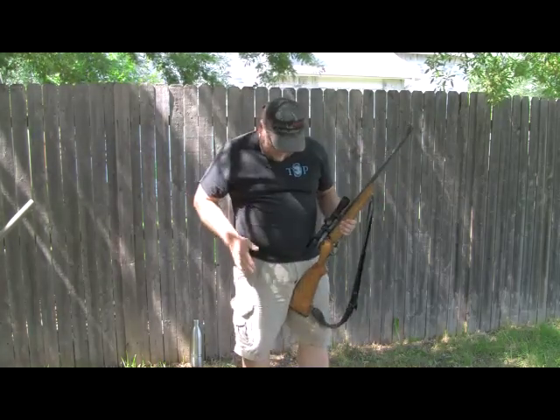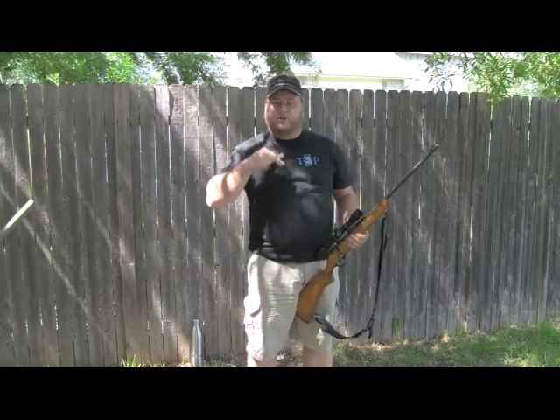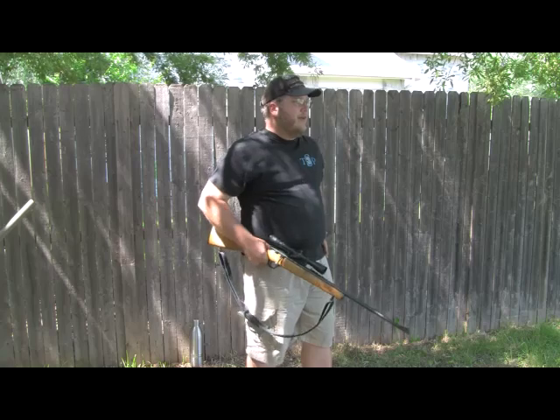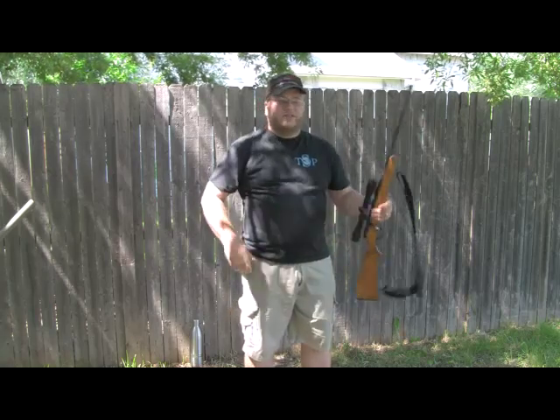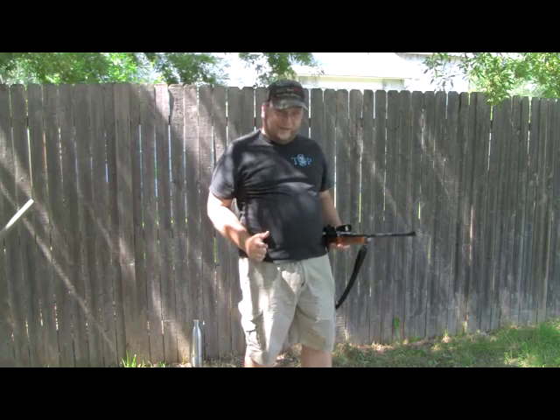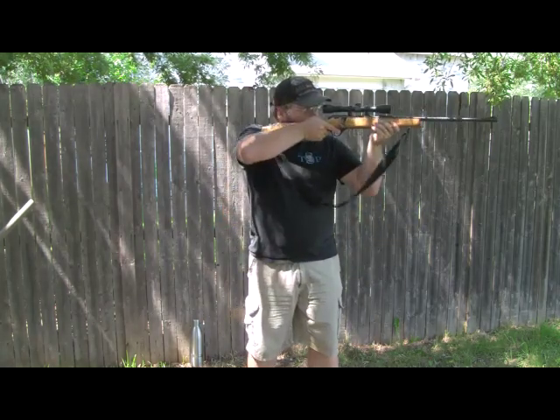Again — feet: back foot at 90 degrees to the target; if you're left-handed, reverse this. Front foot about 45 degrees out. Hips at 45 degrees to the target — so if I'm shooting this way and I put my hands out like six-shooters, they come 45 degrees off my target. Then bring the rifle up.